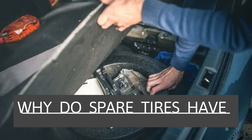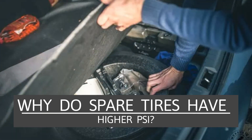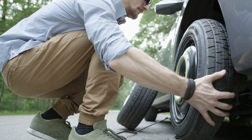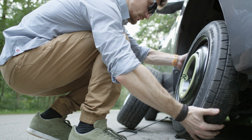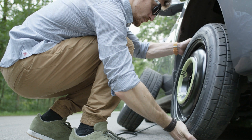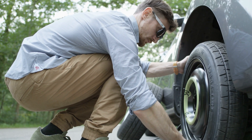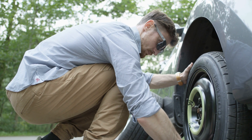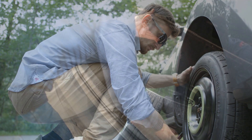Why do spare tires have higher PSI? A spare tire is much smaller than a regular tire. Because of the reduced size, the tire has less contact with the ground. The higher PSI is needed to compensate for the reduced tire area and helps make up for the size reduction. It also increases the tire tread's contact with the ground.